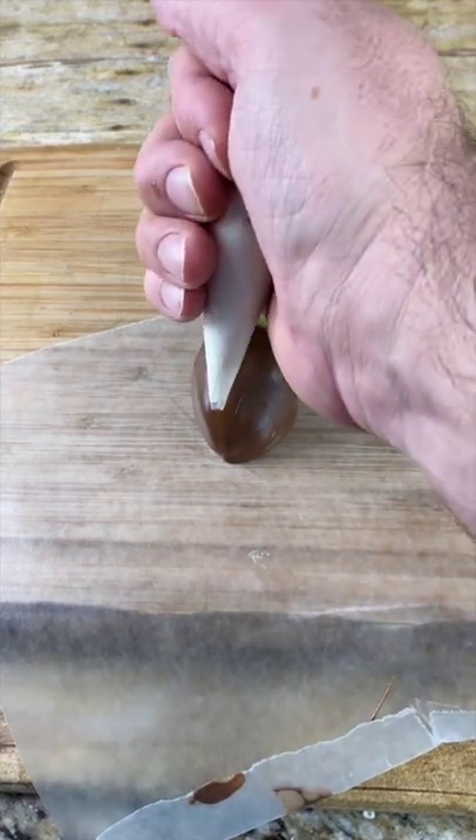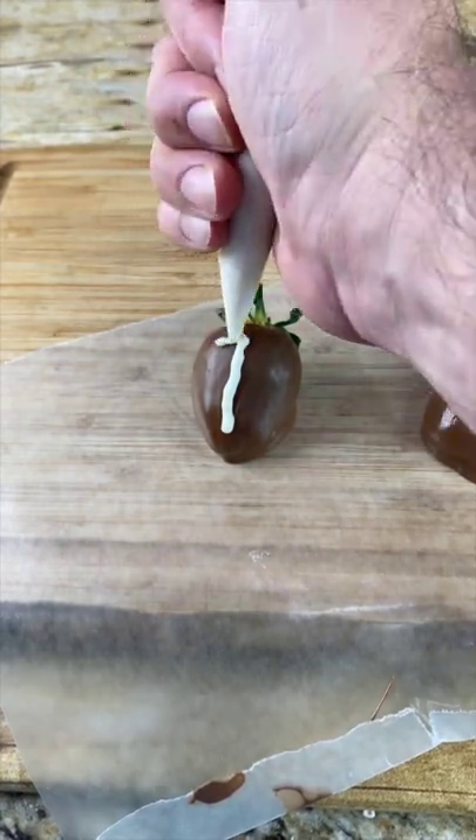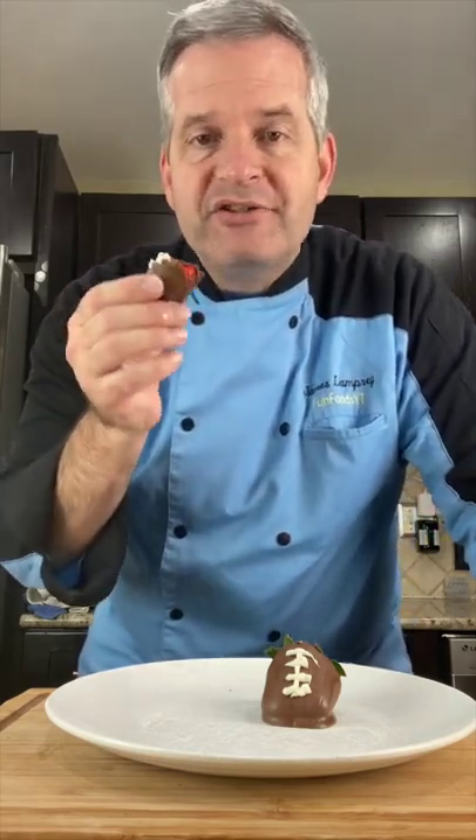Now with some melted white chocolate, we're going to draw the laces of the football. Now time for the taste test. I love chocolate-covered strawberries.